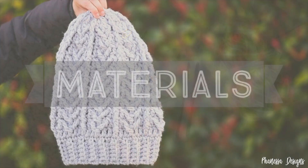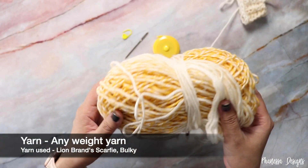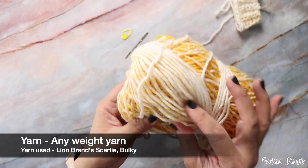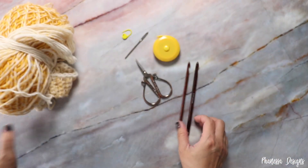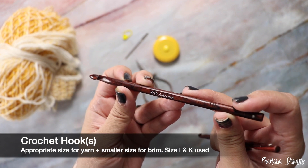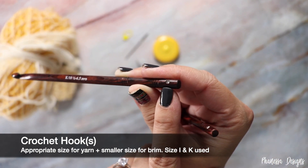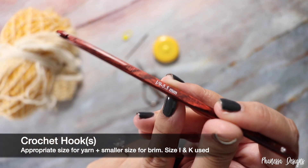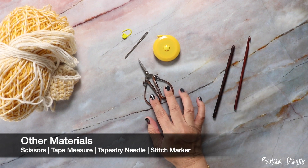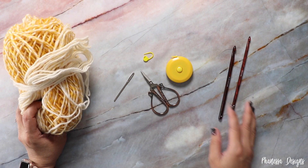So let's talk about the materials that you'll need. This is adaptable for any weight yarn. For this tutorial I'm going to be using Lion Brand Scarfie — this is also category 5 but slightly thinner. I will be using a 6.5, size K, which is Knitter's Pride's Rose Collection crochet hook with crystals at the tip. I'm going to use a size smaller for the brim, which is an I, 5.5 millimeter. You'll also need scissors, a tape measure, a tapestry needle, and a stitch marker.